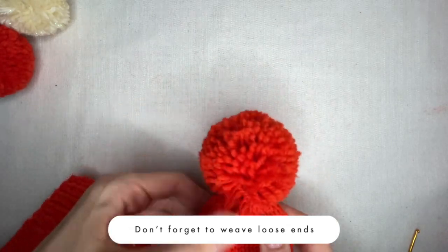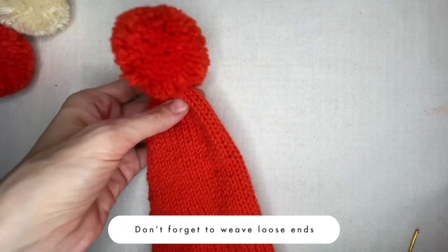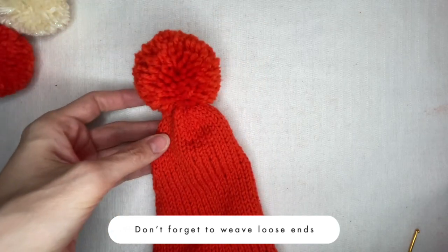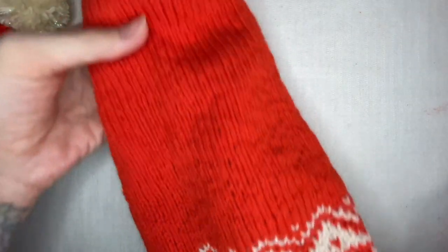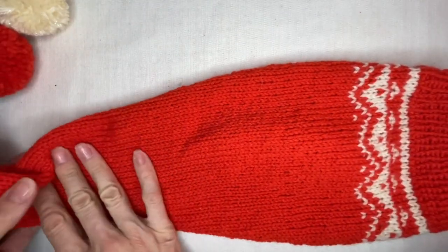The head is ready — just needs blocking and maybe very careful ironing. If you use acrylic or another synthetic yarn, be twice as careful ironing. I hope that was an easy project or you've learned something new on the way. If you like this tutorial, don't forget to leave some likes and subscribe to the channel.